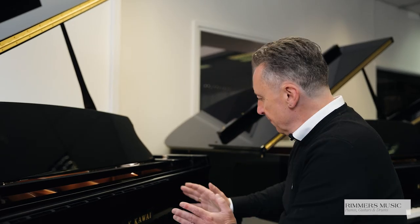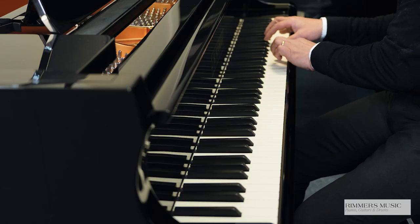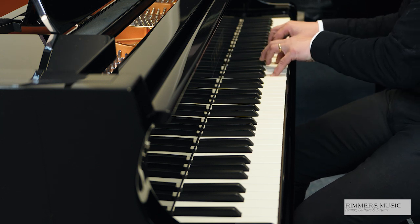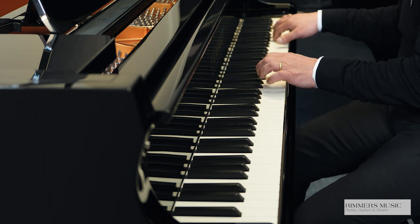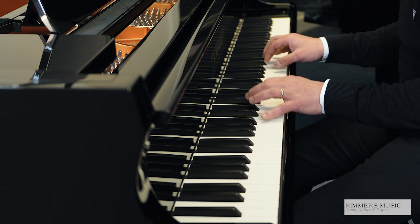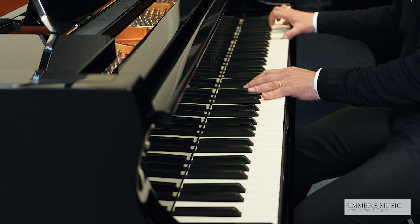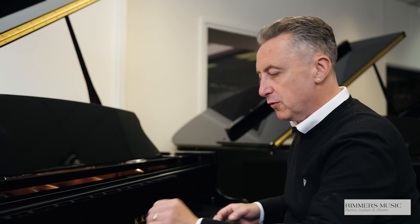I'll just do something to show you more the upper range of the piano, because it really is well balanced all the way up. Just to give you an overall idea of the tone, I'll do an E-flat and a couple of chords for you. Just listen to this.